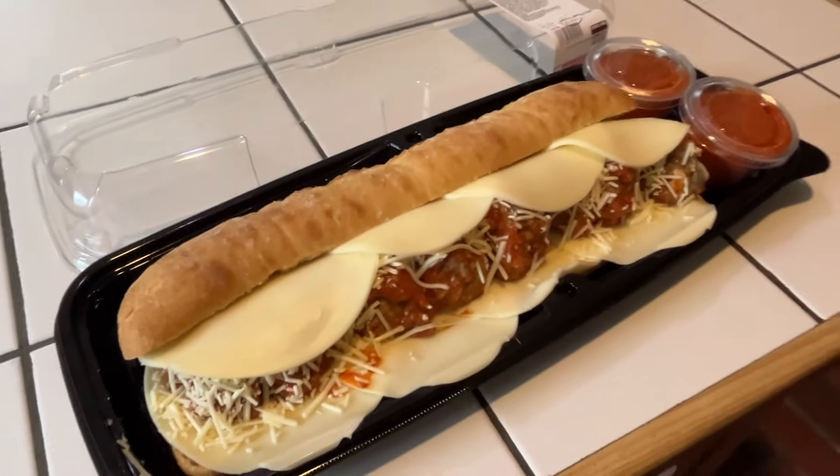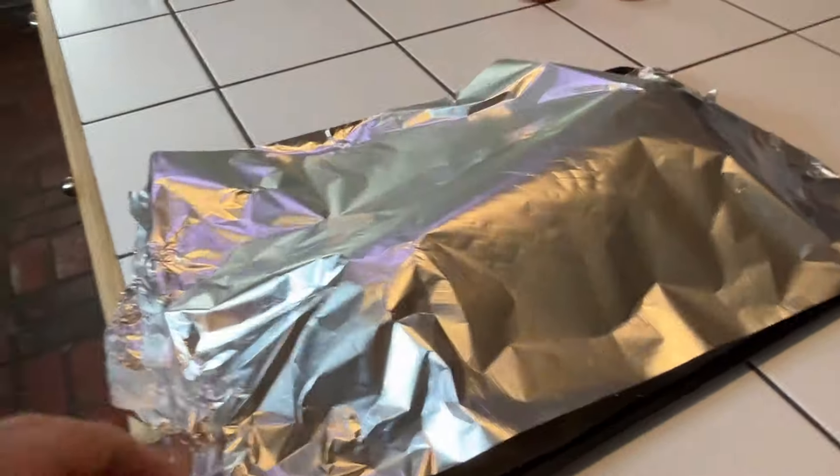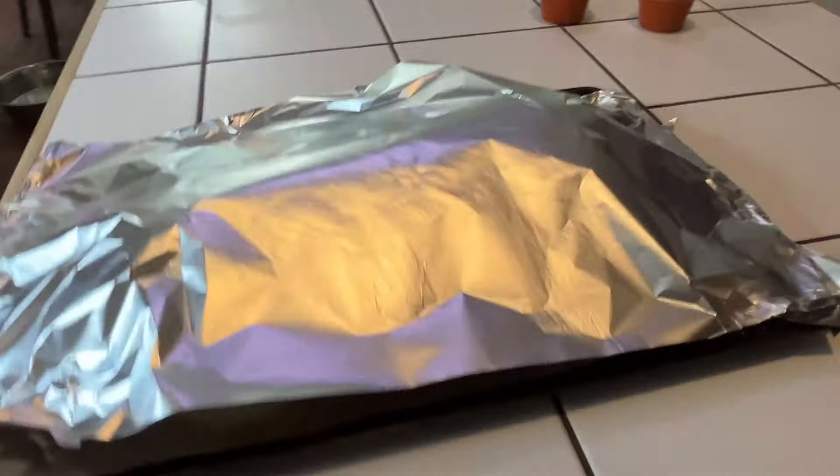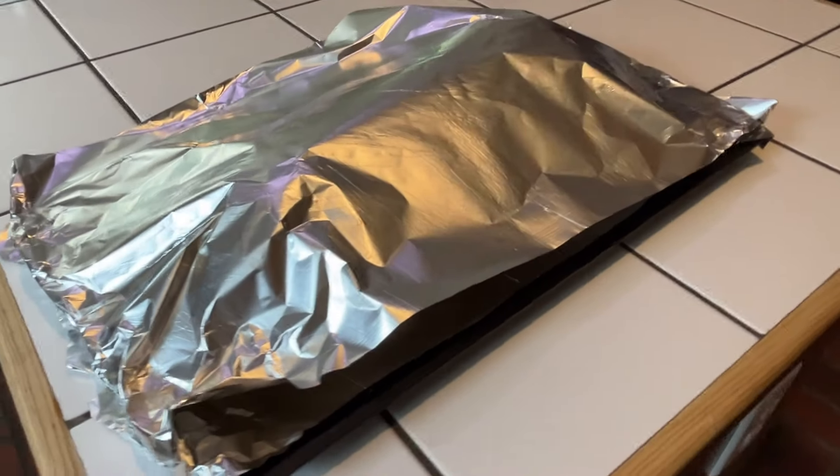I've got this on a foil-lined tray. I'm just going to gently tent it with aluminum foil — not wrap it tight — and we'll see how that does. Into the oven at 375.